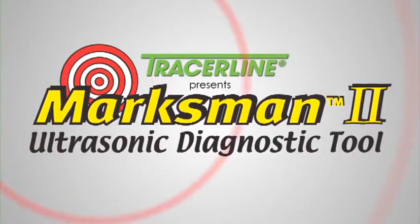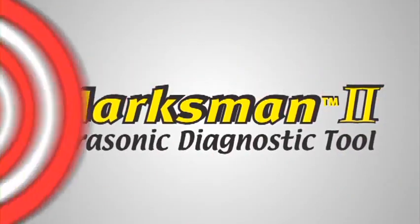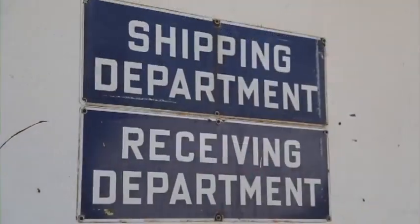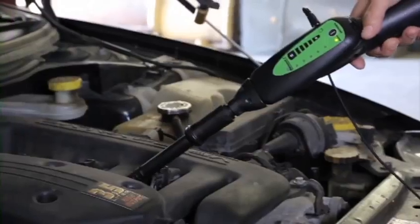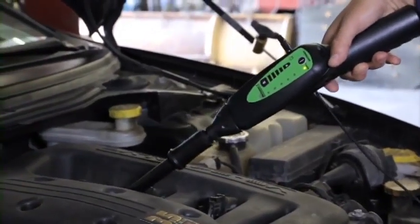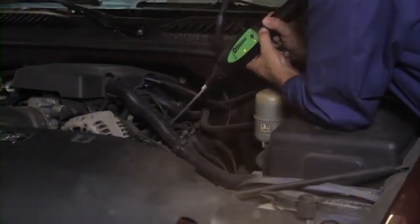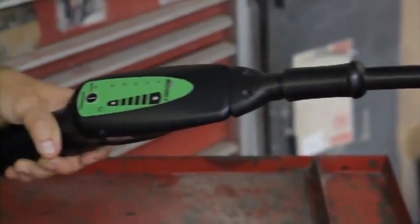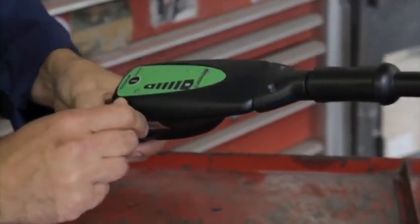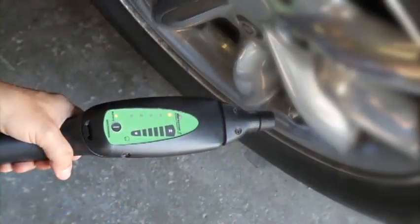Tracerline presents the Marksman 2 ultrasonic diagnostic tool. Pressurized leaks and component wear always generate friction in their surroundings. The problem is when these leaks are very small or the wear is in its early stages, the sound this friction generates is in the ultrasonic range, which means the human ear can't pick it up. The Marksman 2 is specially designed to address this limitation by converting and amplifying inaudible ultrasonic sound into an audible sound that's easily recognized.